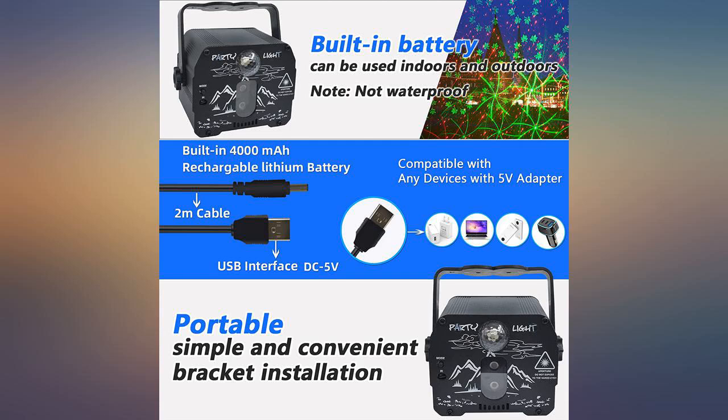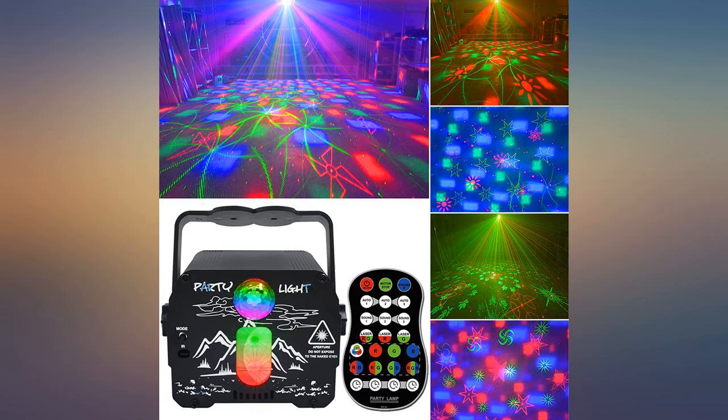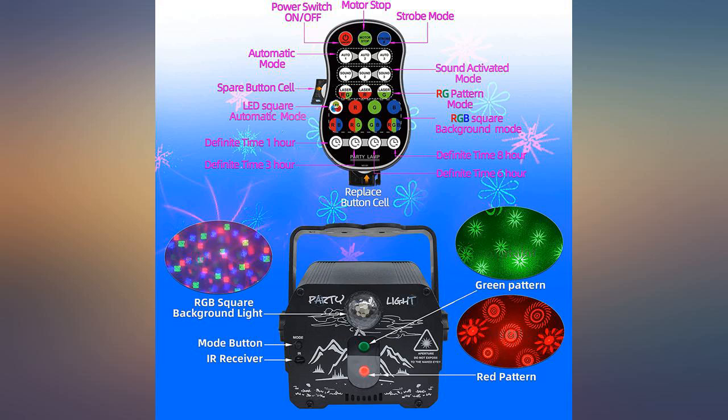The product itself is inexpensively made and packaged — more toy than professional lighting appliance. For non-commercial use it's okay. The remote has a lot of buttons but the response from the unit is slow, and the key labels aren't very informative as to what function they provide.